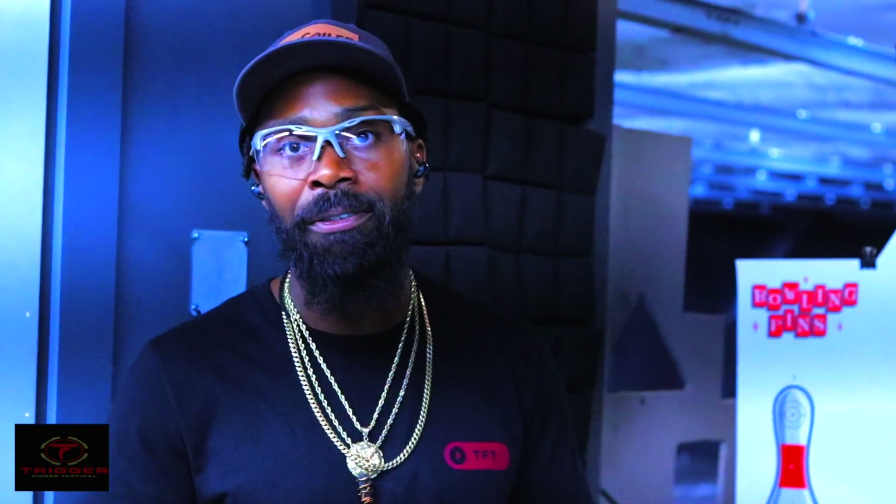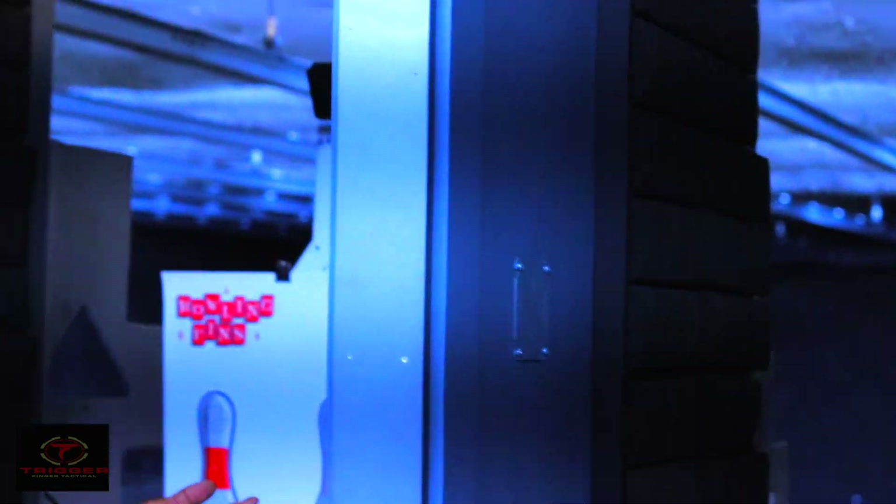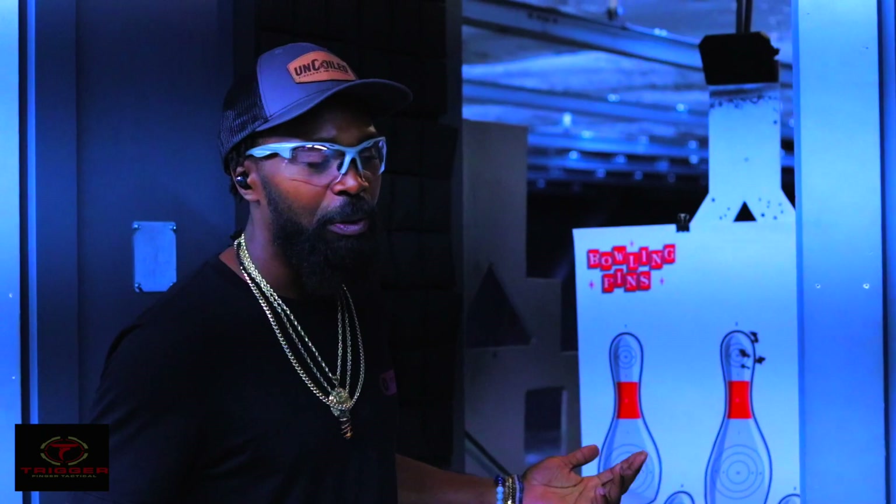So let us know what y'all think — which one was actually quieter, the 45 SMG-45 or the 300 Blackout Subsonics? We have fun regardless. Good groups. We have fun. We like to learn.